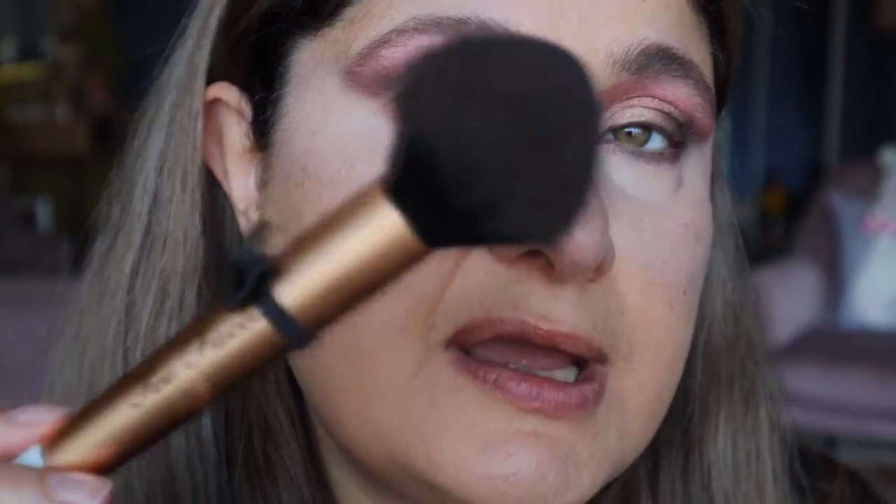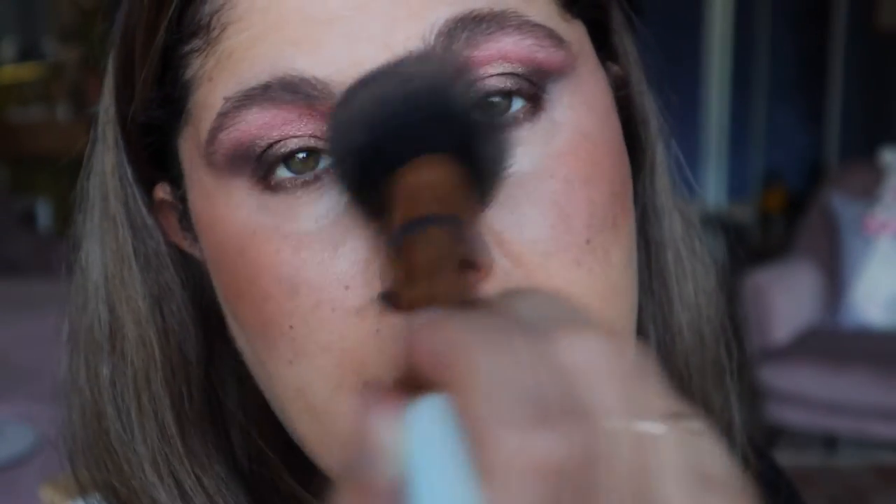Now that we have the concealer all laid down, it's time to go in for some bronzer. I'm not going to do any contouring, just bronzing. I'm using my Mr. Right bronzing brush and I'm using the Tarte Park Avenue Princess bronzer. Just going in with that and dabbing it in to warm the face — beyond the nose and on the forehead.